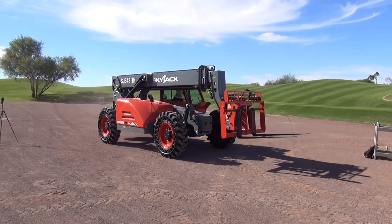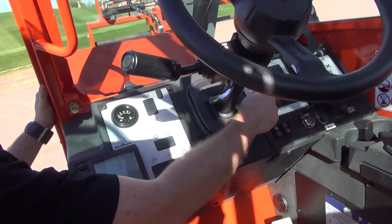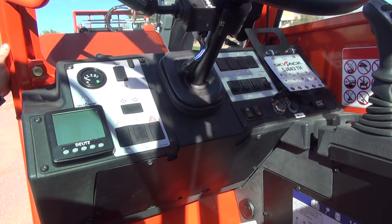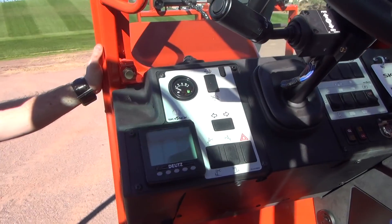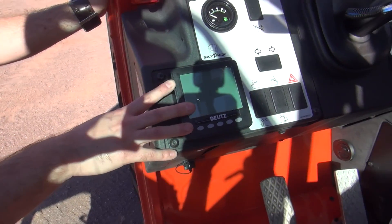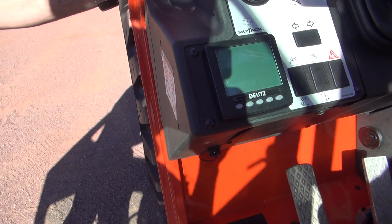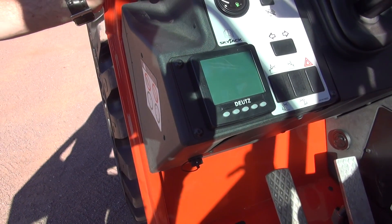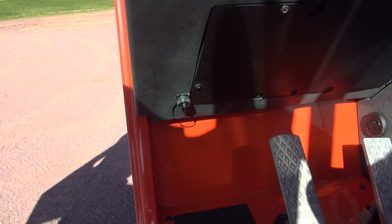Moving to the control panels — everything is clearly labelled. You have your four steer modes: coordinated, crab, and front wheel steer. Park and brake controls, window washer controls, and outrigger controls for machines equipped with such. Road light controls for machines equipped with that. Machines are equipped as standard with the Deutz multi-function display, allowing service techs to pull any engine trouble codes and their descriptions without requirement for specialist software or laptops. However, we do have the diagnostic port available if the service tech wishes to use it that way.